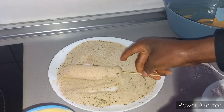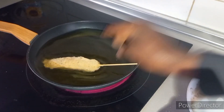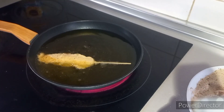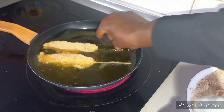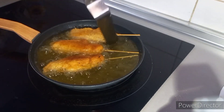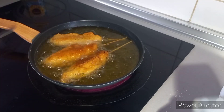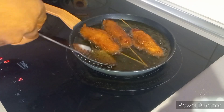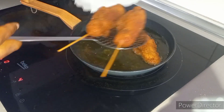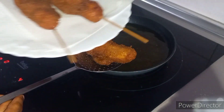This is when I was trying to rub the hot dog inside the breadcrumbs. I fry it for about seven minutes on a low-medium heat, so that it will be properly cooked. At this point it was properly cooked, and this is when I was removing it from the hot oil.